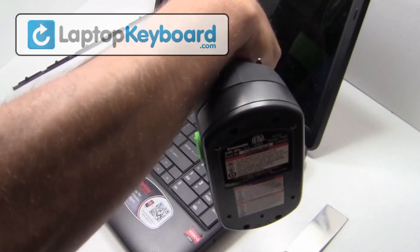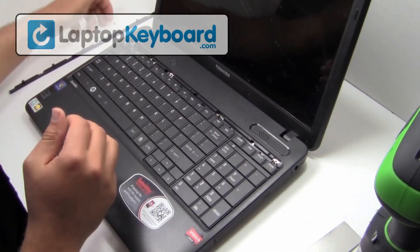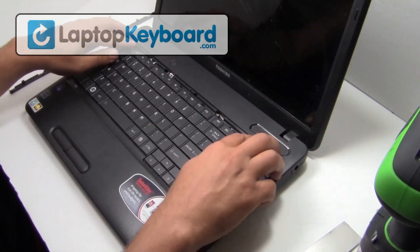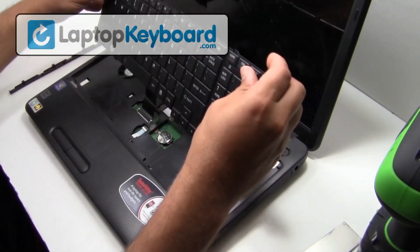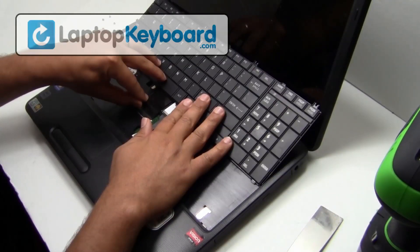Remove the screws from the top of your keyboard. We will now disconnect the keyboard cable from the motherboard.